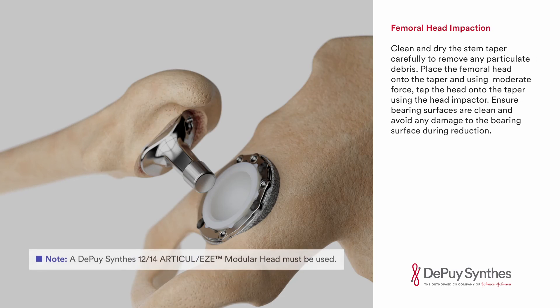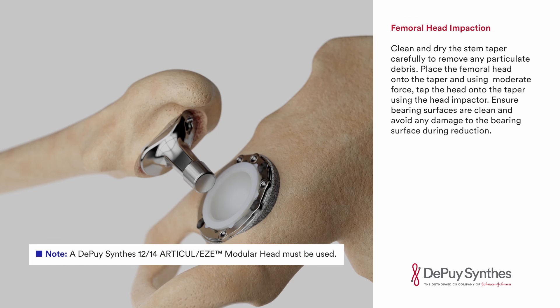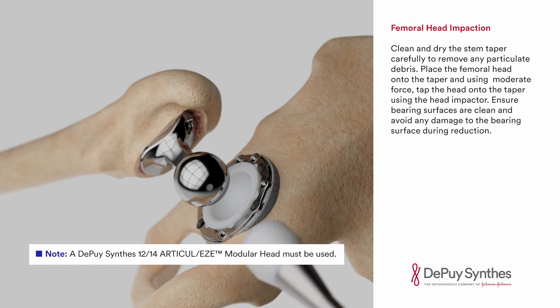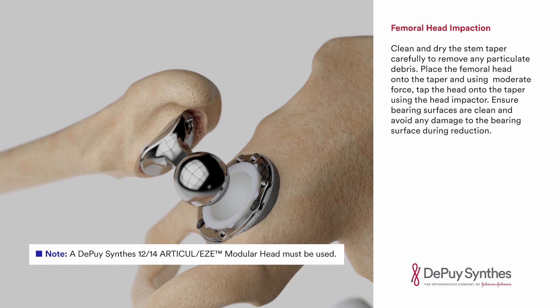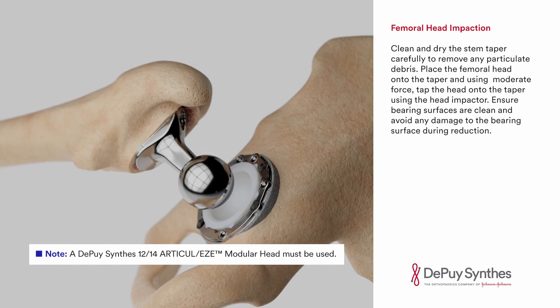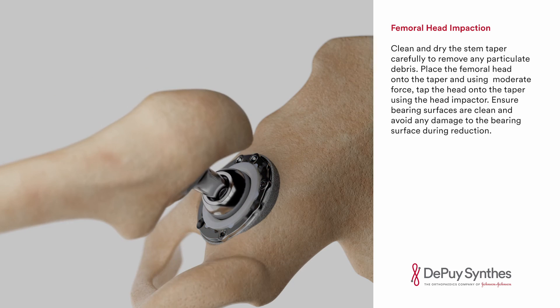Femoral head impaction. Clean and dry the stem taper carefully to remove any particulate debris. Place the femoral head onto the taper and using moderate force tap the head onto the taper using the head impactor. Ensure bearing surfaces are clean and avoid any damage to the bearing surface during reduction.